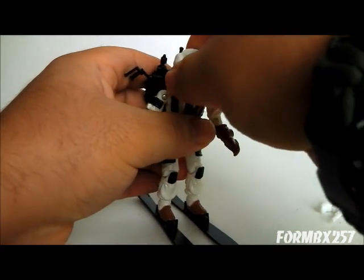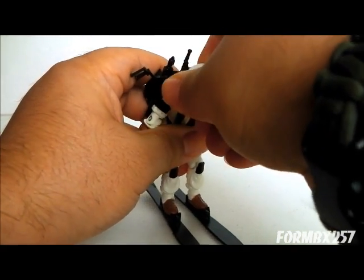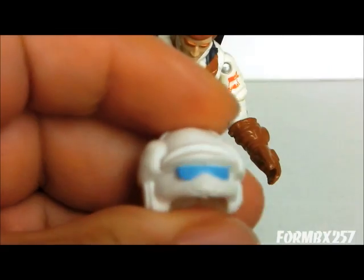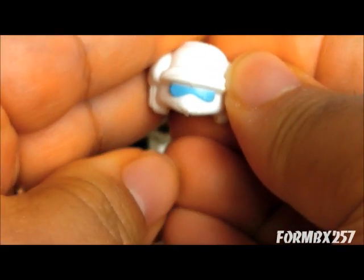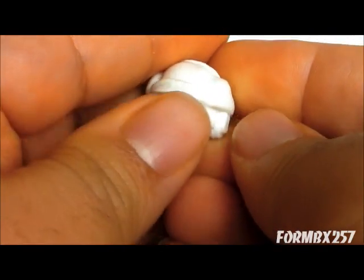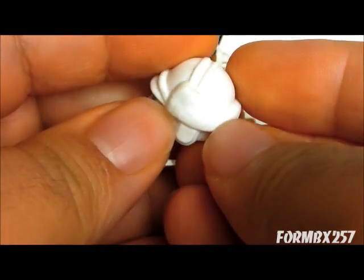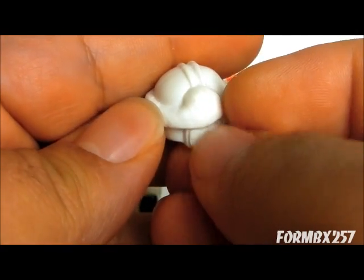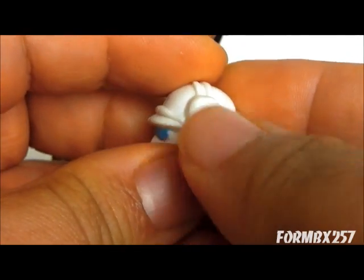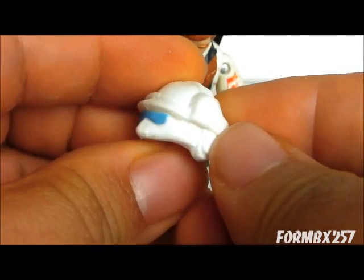He also comes with a removable helmet with painted-on goggle details. He also has fur around the rim, which I think is supposed to be earmuffs or something.